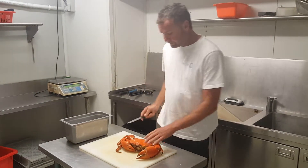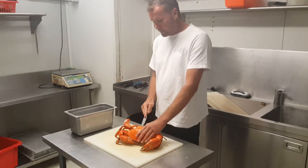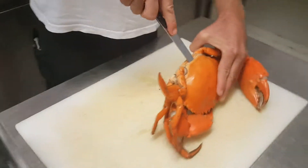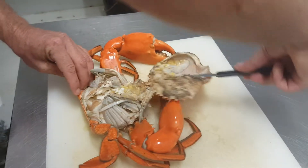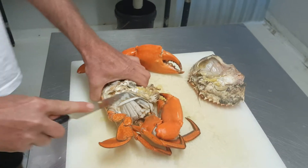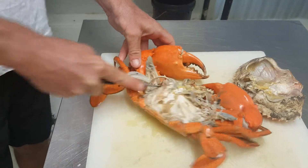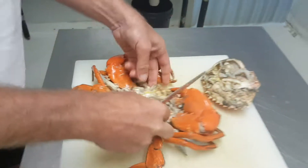All you need is a butter knife — preferably not a plastic handle, but it will still work. So getting in close here, this is where we're going to put the butter knife — through the back of the carapace like that and it lifts away. Then we follow the knife down on each side to cut away the gills.